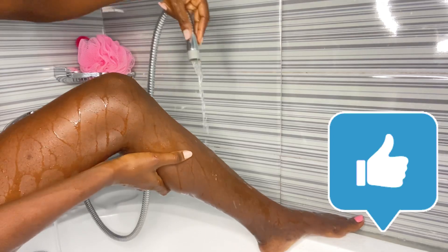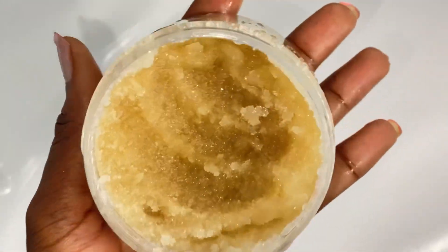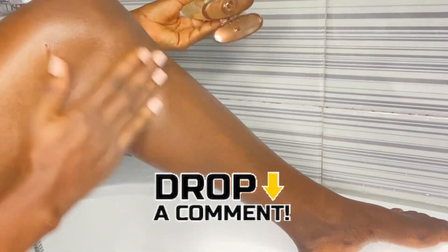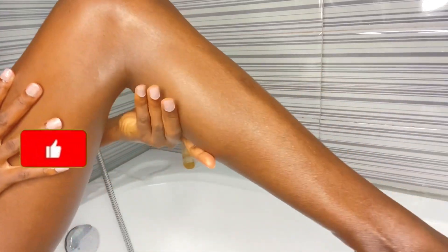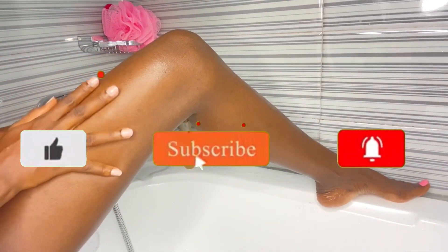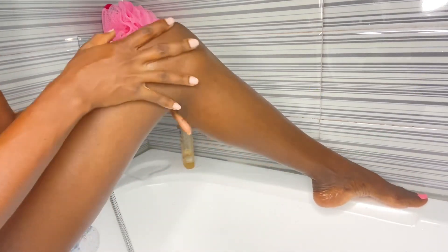That brings us to the end of this video. If this video was helpful, don't forget to give it a huge like. This is the way I shave my legs and it has been working fine for me. If you have any tips to add, leave them in the comment section below. If you have any questions or video requests, leave them below too. If you're joining us for the first time, subscribe and turn on the bell notification so you stay notified each time I post. Until then, I'll see you guys in my next video — bye!